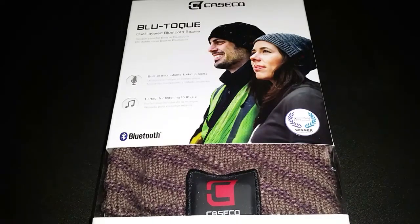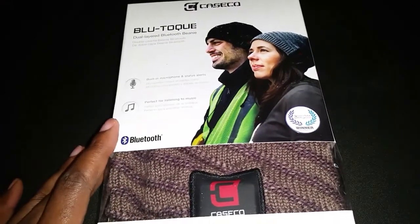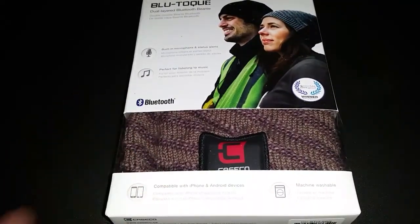What is up YouTube, Lynn here with an unboxing for you all. I have been contacted by a representative from Caseco — this brand here — who reached out and asked me if I would like to review any of their products. So I went to their website, www.caseco.ca, they're based out of Canada, and looked at their products. I saw that this was a very interesting product — this is a Bluetooth slouch beanie. This will be an unboxing.